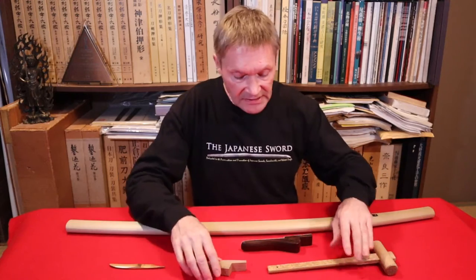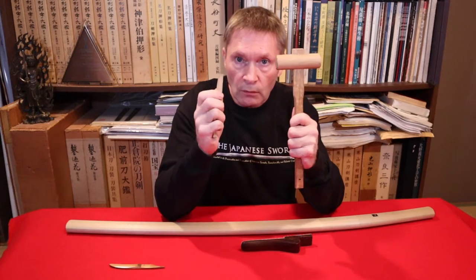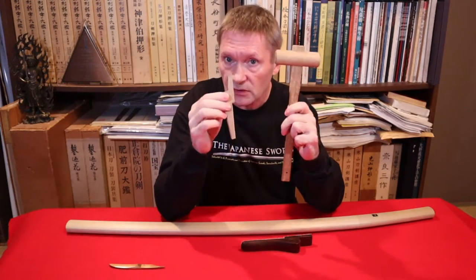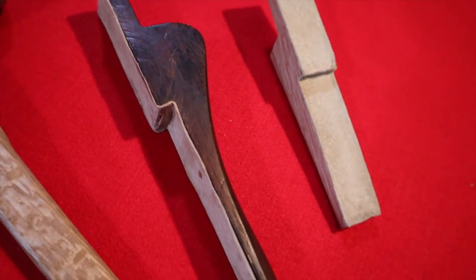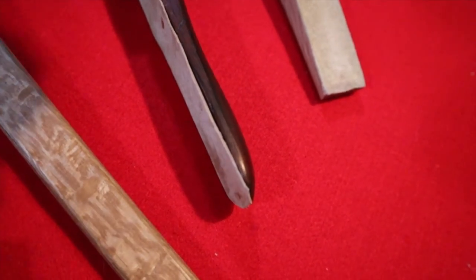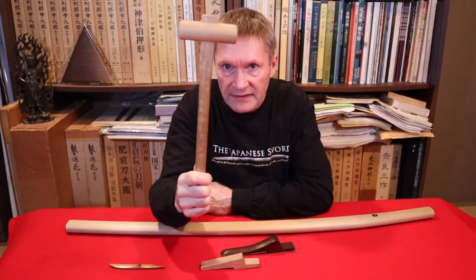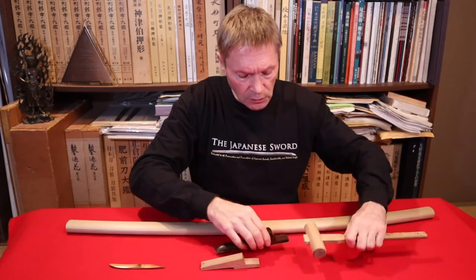Next up is a hammer and wedge set. These are what you use when the sword won't come out of the handle, or sometimes when the blade won't come out of the scabbard. They come in plain wood — just a little wedge shape — but this is something you could make yourself with soft wood. You can get a small wooden mallet like this from most hardware stores very cheaply.